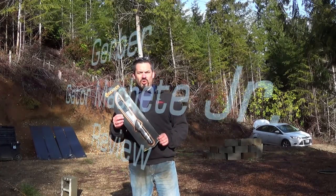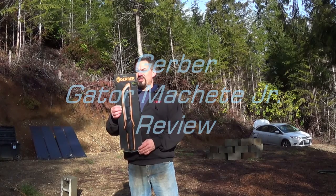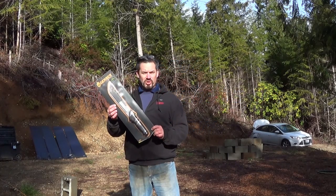Firmbark here. Today I'm going to do a quick review of the Gator Machete Junior. This little guy right here has an overall length of 18 and 3 quarters inches, and the blade is 11.25 inches.